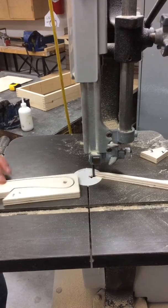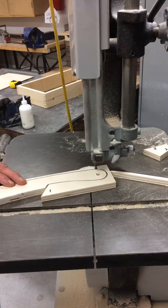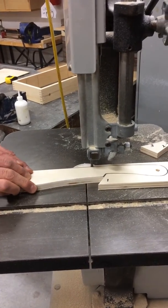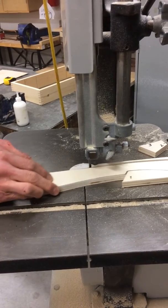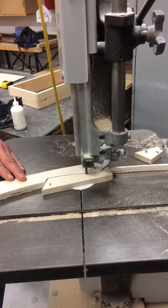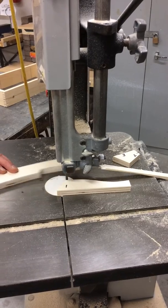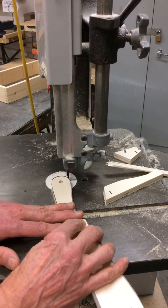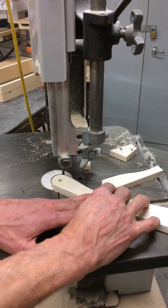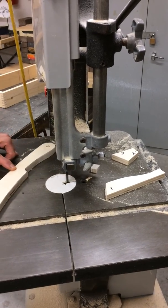Now I can turn it around and work from this end. Stay outside the line a little bit if you can. I'm going to just nip these off. I can turn it around like this. There — look at that piece.